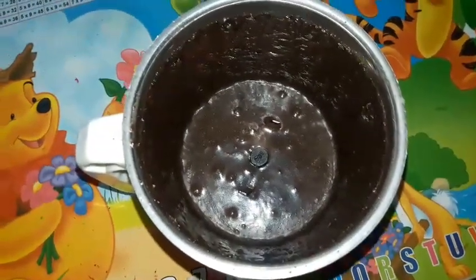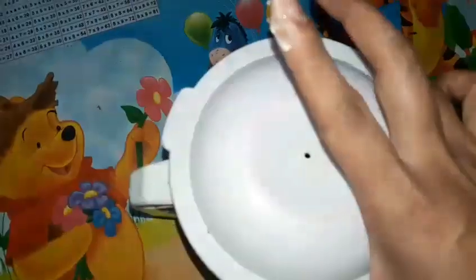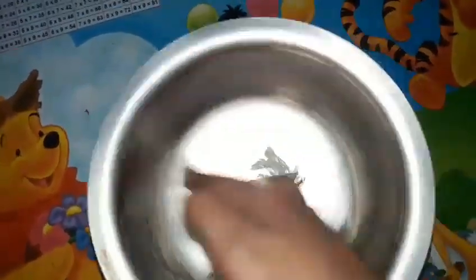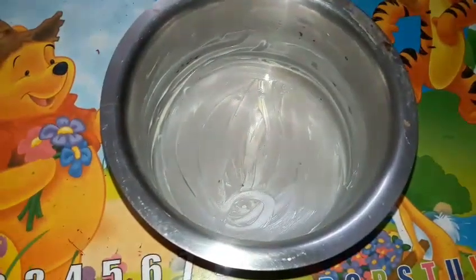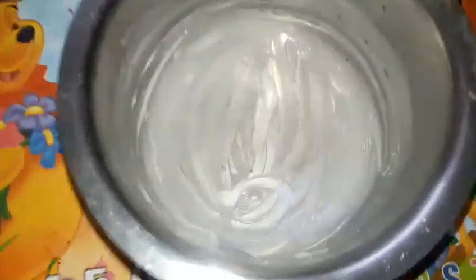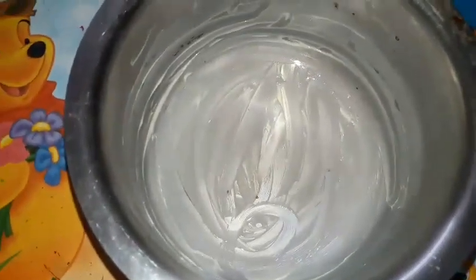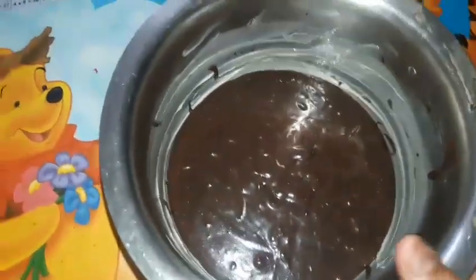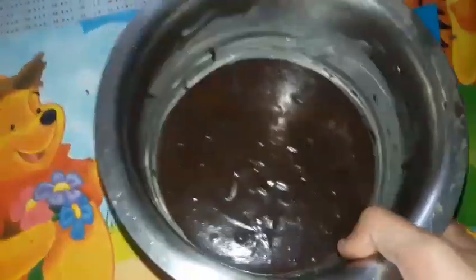Now I will pour the batter into the baking tin. Please don't judge my burtons — I have a cake to bake! I'm sorry, I'm speaking too fast.